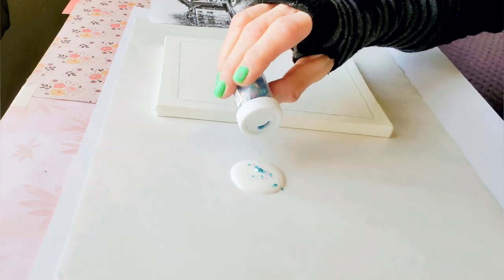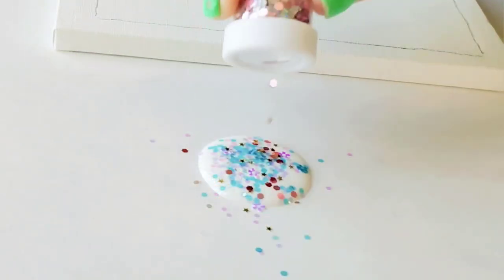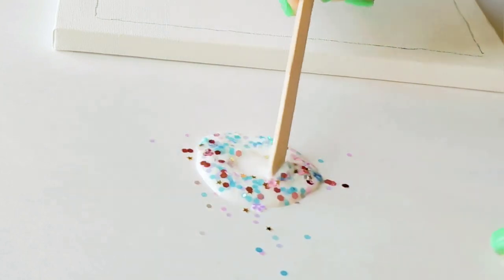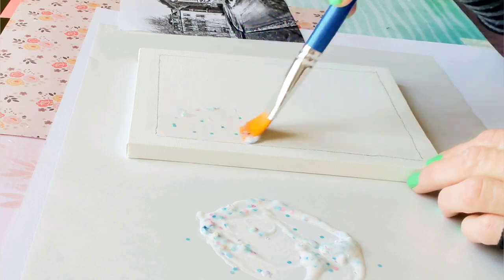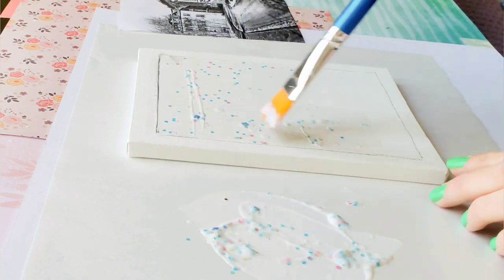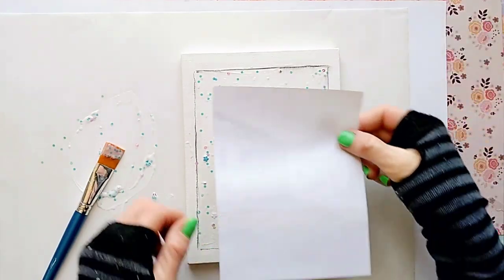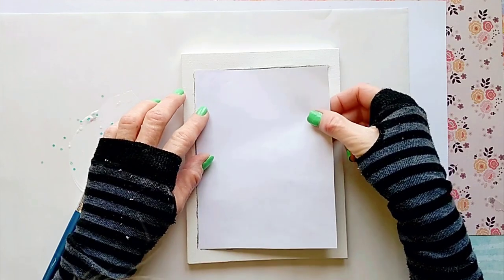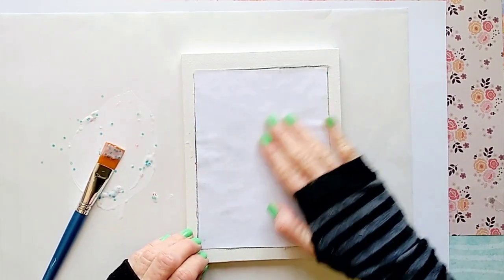All we need to do now is add the glitter to our transfer medium and spread a nice amount of it on the surface. Now we're going to place our image face down onto the wet glittery medium and lightly press it down with our fingers.